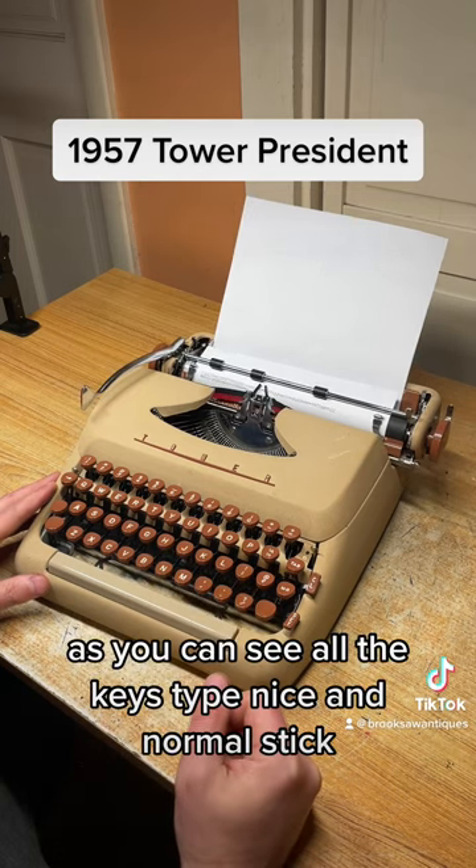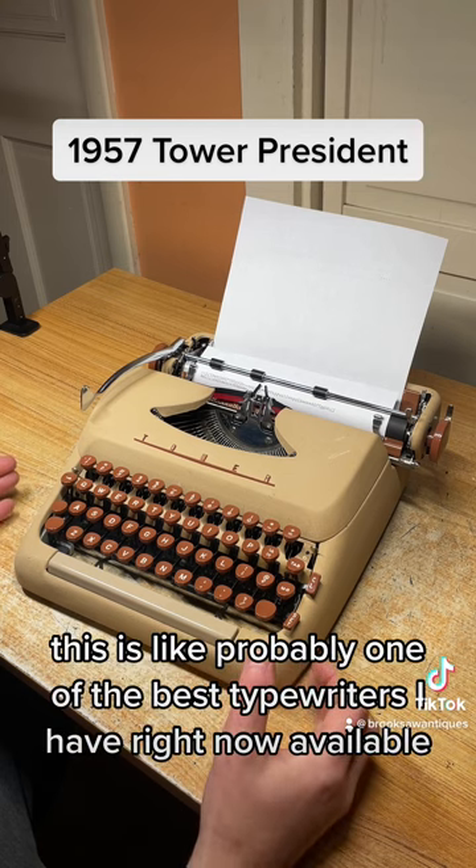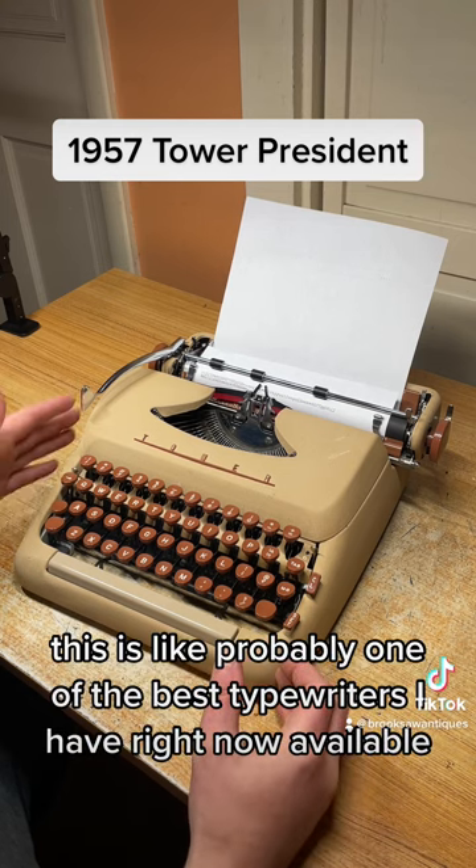As you can see, all the keys type nice and normal — it's just really nice to type on. This is probably one of the best typewriters I have available right now.